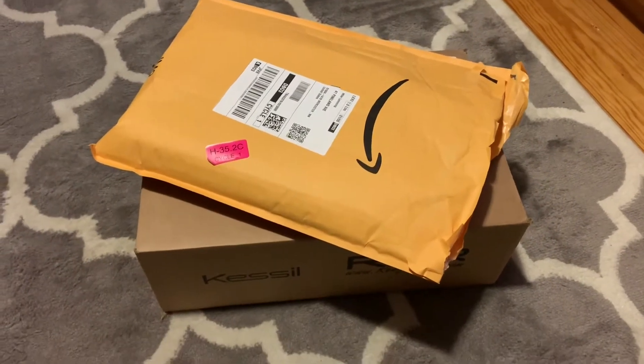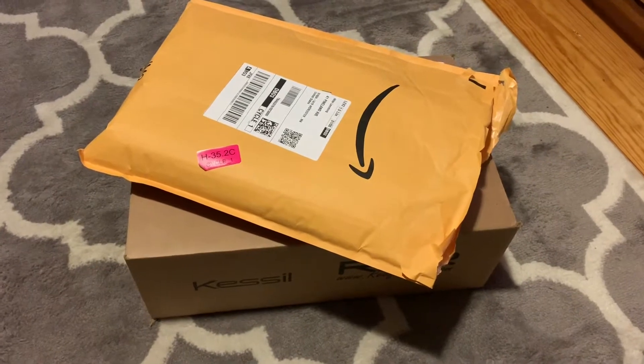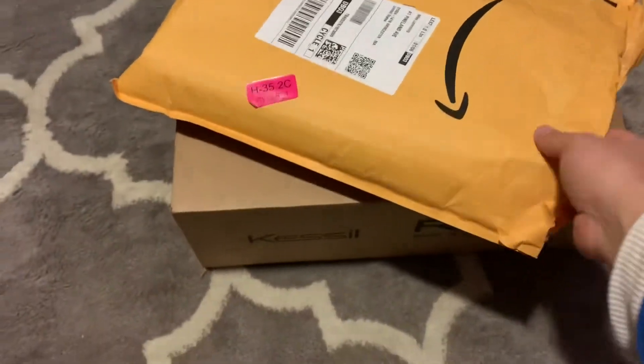What's going on YouTube, it's your boy Mike Lemon coming back with part four of my Amazon random orders. This one has a second part that I ordered from BRS — I'm gonna check out what I got from Amazon first.